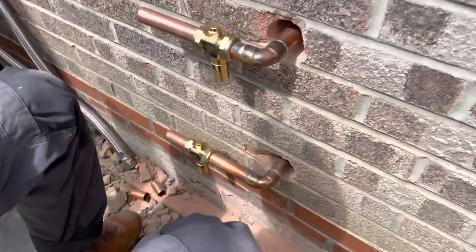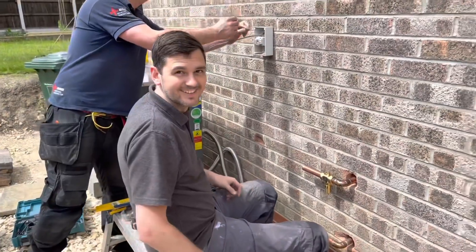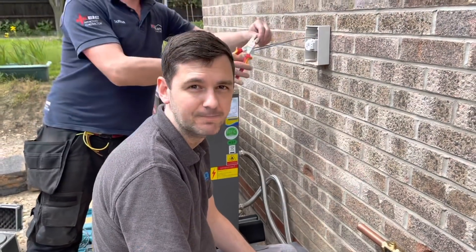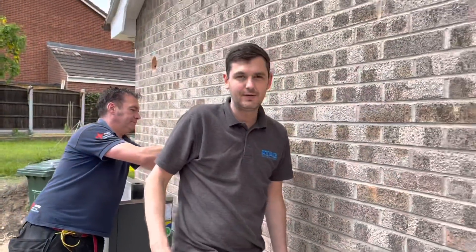Those are anti-frost valves. Because there's no glycol in the system there's no anti-frost protection, so these valves, if the water inside gets to three degrees, will just allow the water out so that if you do have a pipe burst it won't cause flooding.